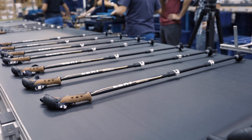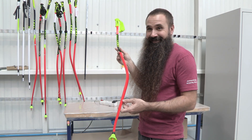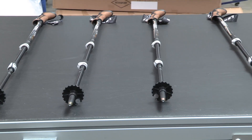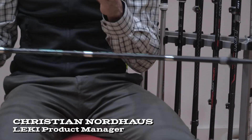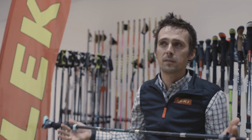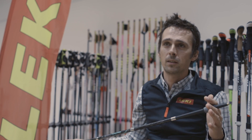Leki poles dominate the competitive ski racing circuits, and that same technology and quality can be found in their trekking poles — external locking, foldable, and anti-shock. They are still the only company which offers a foldable pole with anti-shock.